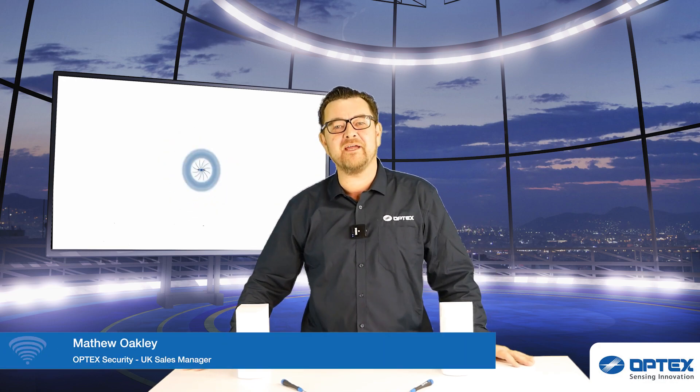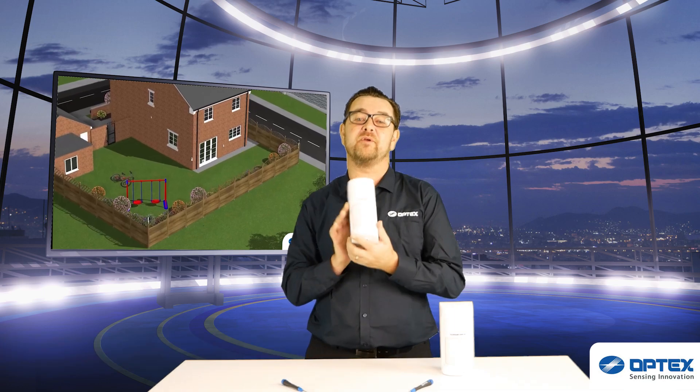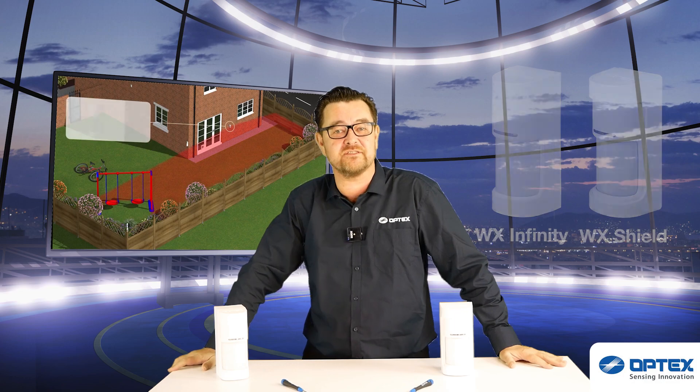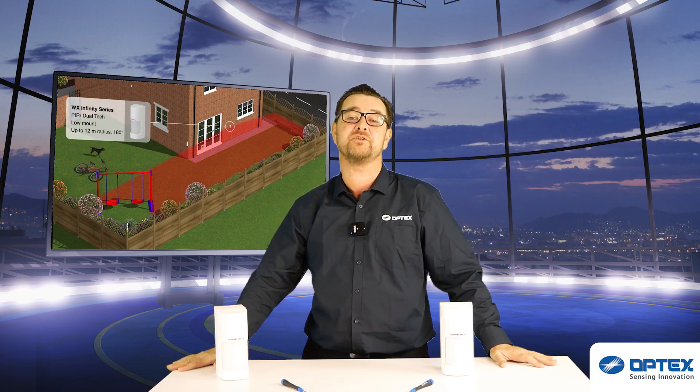Hello, I'm Matthew Oakley. Welcome back. Today we're going to be taking an in-depth look at the Optex WX series. I'm going to take you through the sensor, the features and the applications, then we're going to head outside to Barry Clark and we'll take a look at installing one with you.